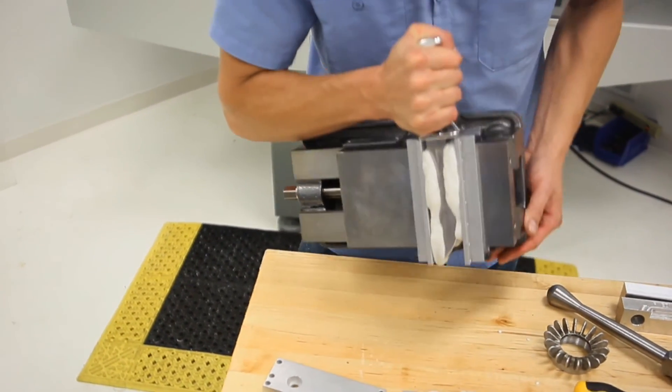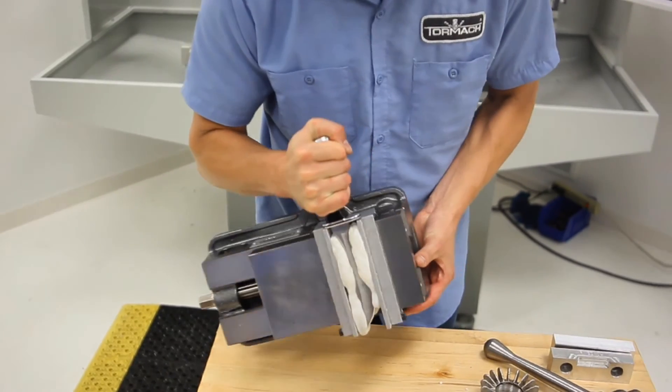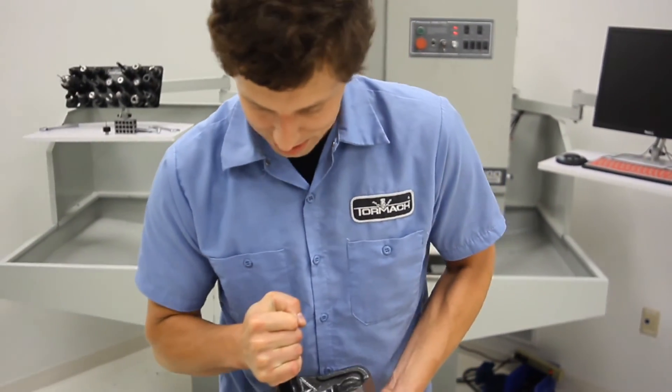So that's super soft jaws, and as you can see, it actually grips pretty tight. It's just what the doctor ordered for those really weird, odd-shaped parts like this knife.